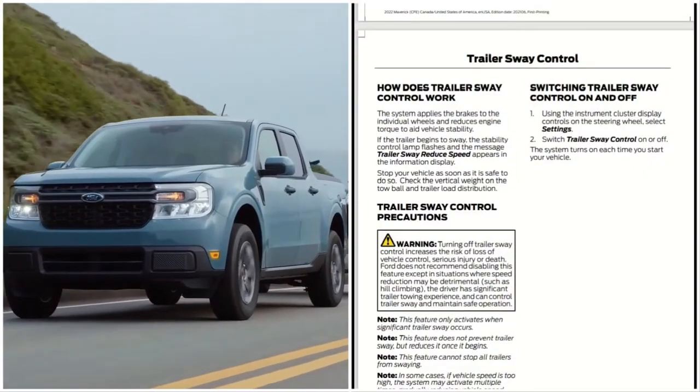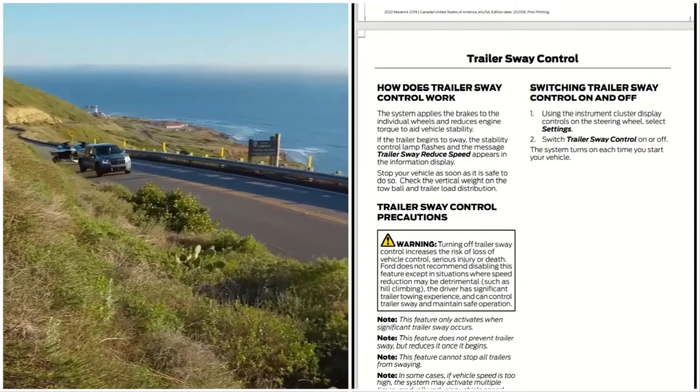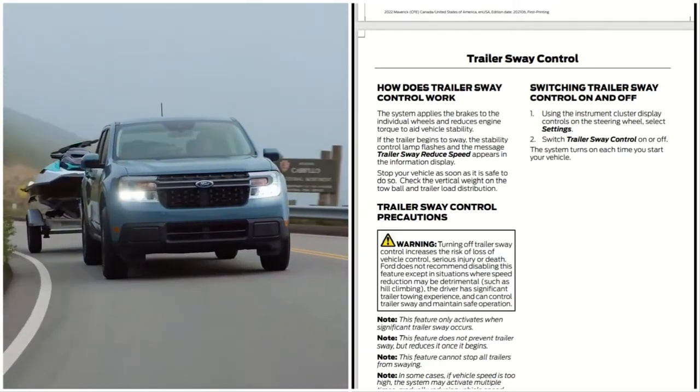The 2022 Ford Maverick and trailer sway control. How does trailer sway control work? The system applies the brakes to individual wheels and reduces engine torque to aid vehicle stability.